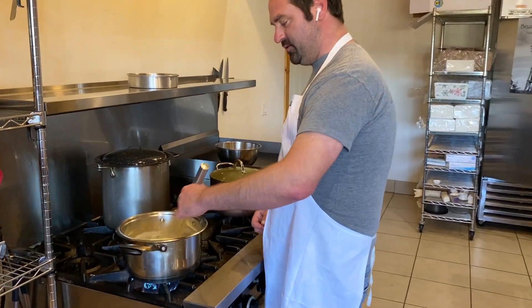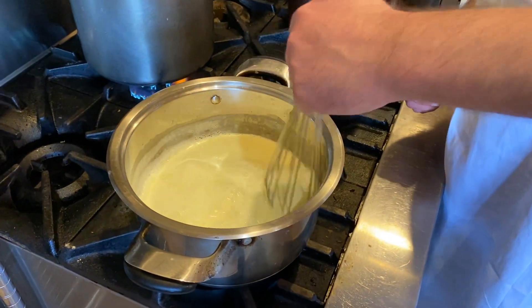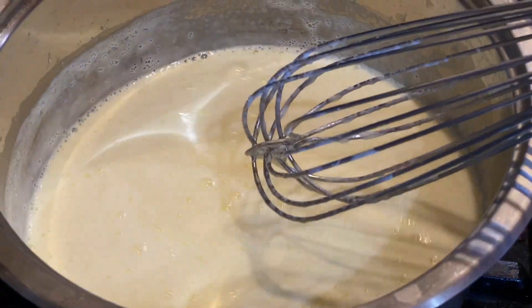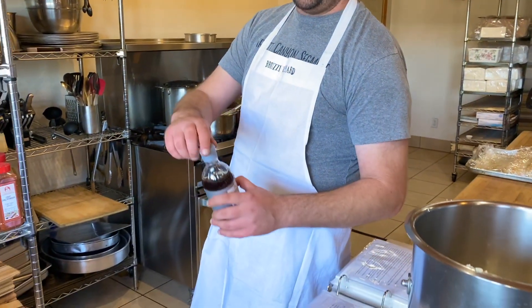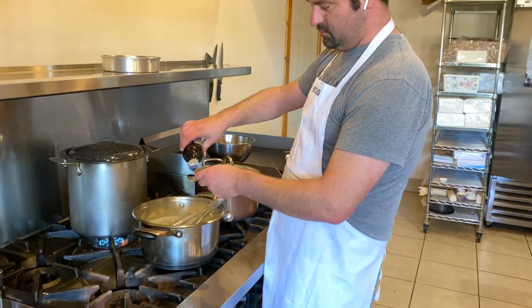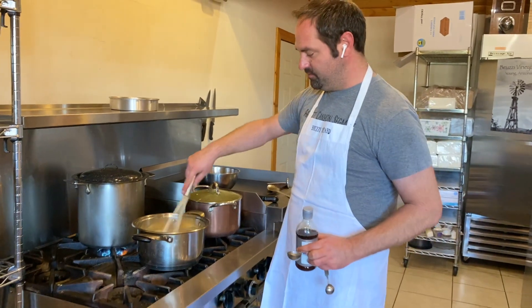Our mixture here has cooked for about four or five minutes and it's thickened up quite a bit. Now we're going to remove this from the heat. For this ice cream today, we've decided to do just a sweet cream ice cream, which is just a base for any flavor. But just to give it a little kick, I'm going to add one tablespoon of vanilla extract and give it another mix.